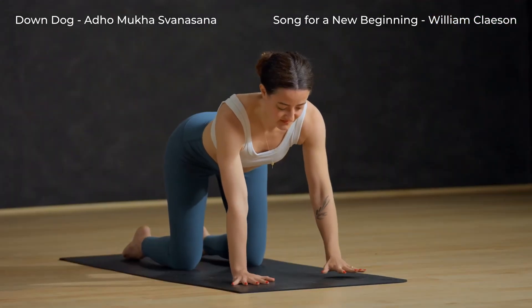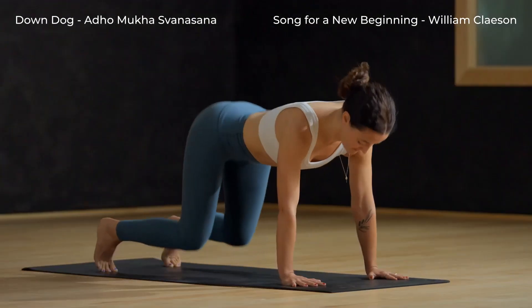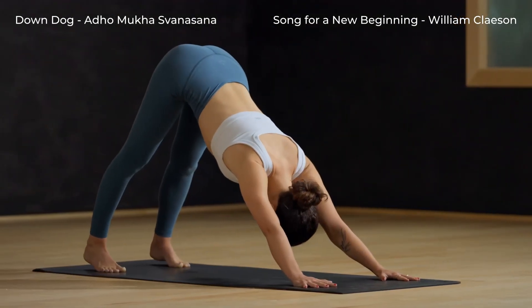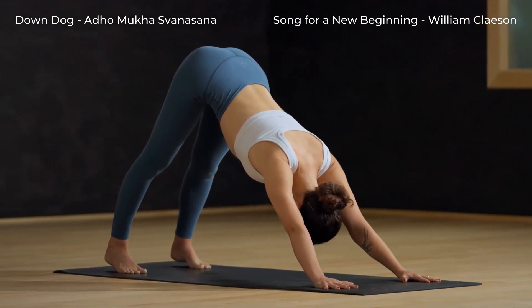Walk the hands forward a few inches. Tuck the toes. Breathe in. Exhale, down dog. Press the hands into the mat, keep the arms straight and reach the tailbone to the sky.